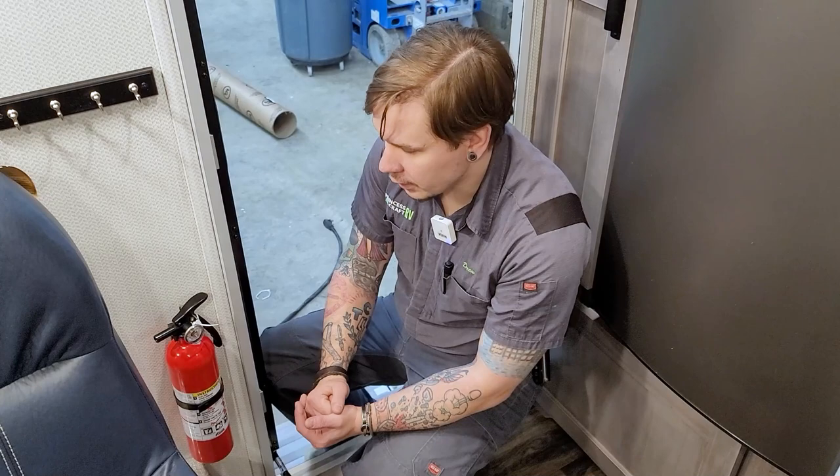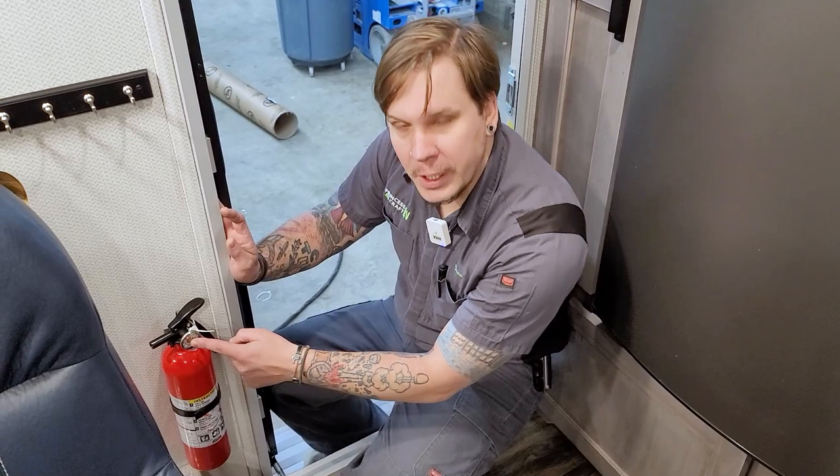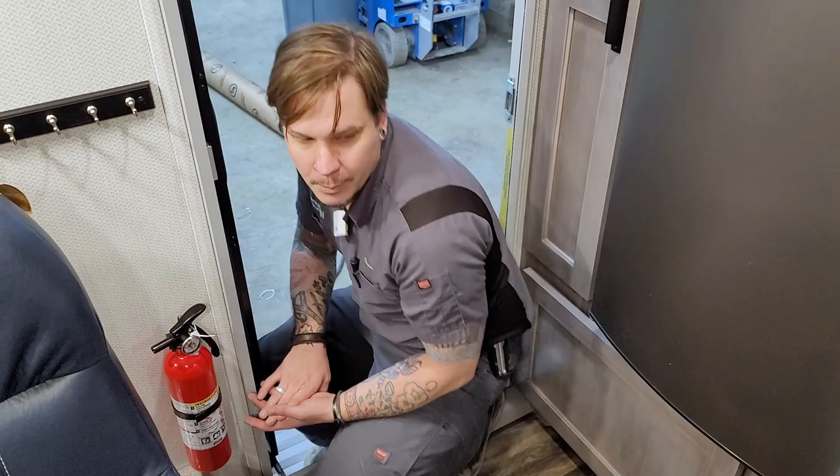Right inside the entry door, the first thing up is a very important piece of safety equipment — the fire extinguisher. We're going to inspect our fire extinguisher every single time we take the unit out to make sure it is in good working condition. Check the pressure gauge to make sure it's holding pressure and in good working order. We not only inspect our fire extinguisher, but we also test our smoke alarm and our carbon monoxide LP leak detector.